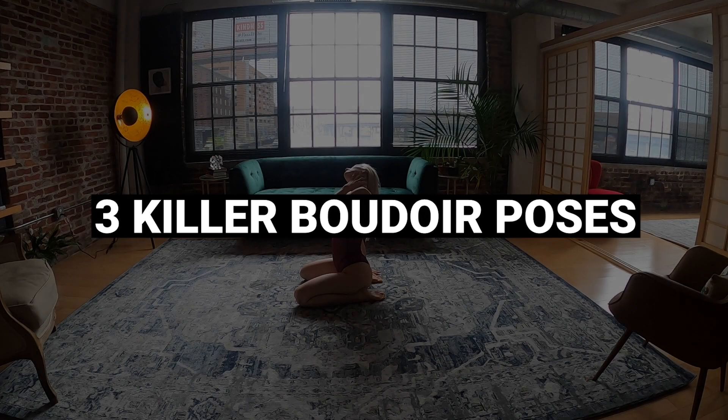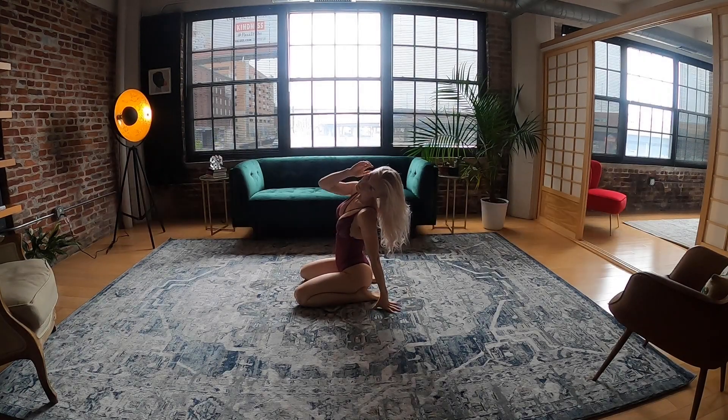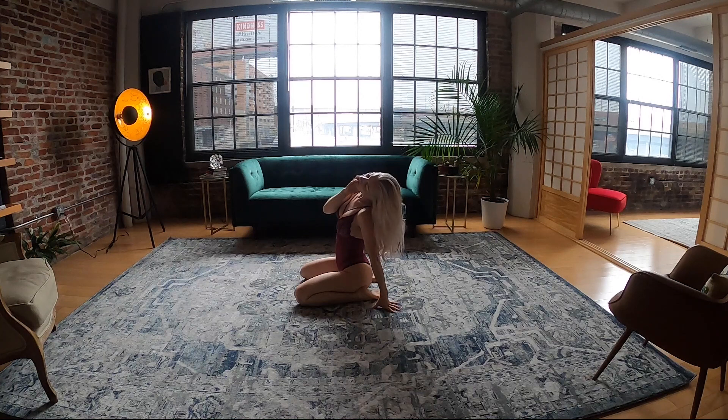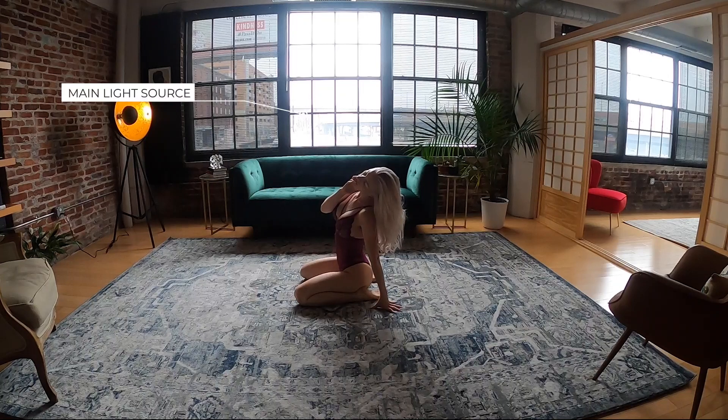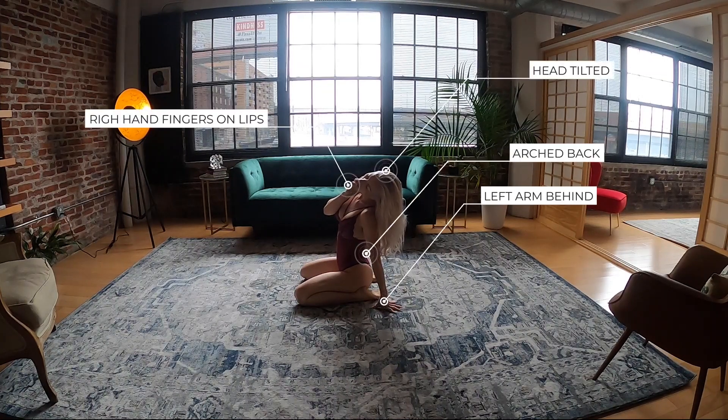For the next three images we are going to do a quick set of poses on the floor. I'm asking her to sit on her knees and placing her right in between the big window. I close the blinds on the sides because I want the middle portion of the window to be the main light source. The first thing I ask her is to bring the arm closer to me behind, because I want that arm to be supporting her upper body.